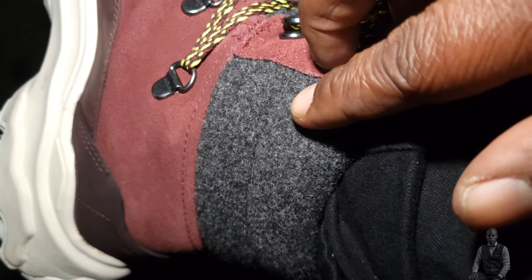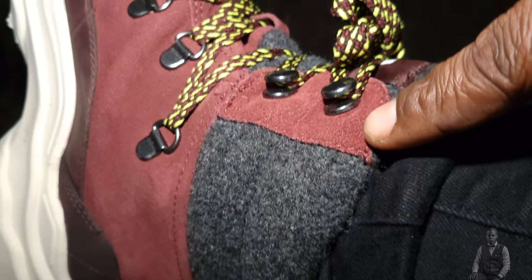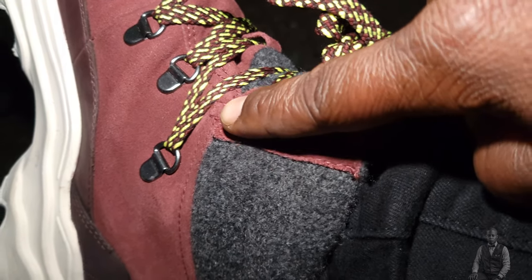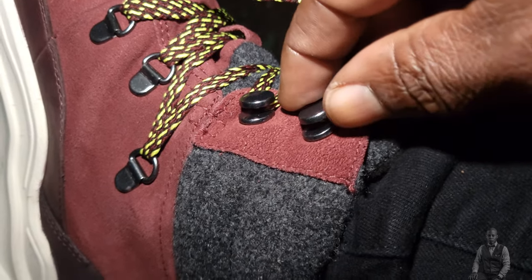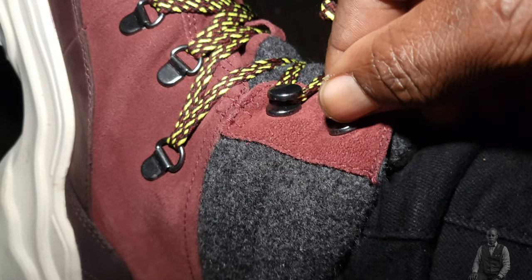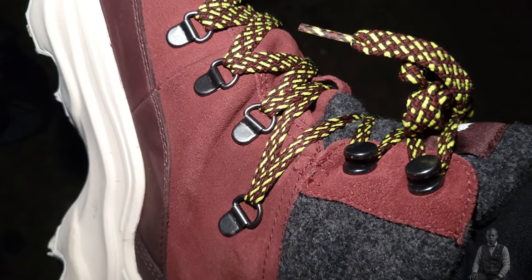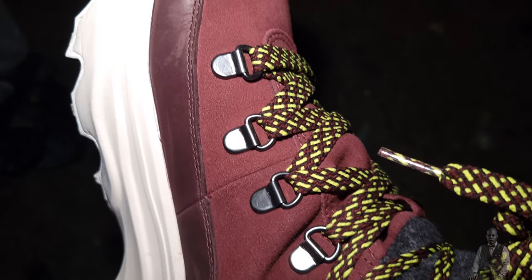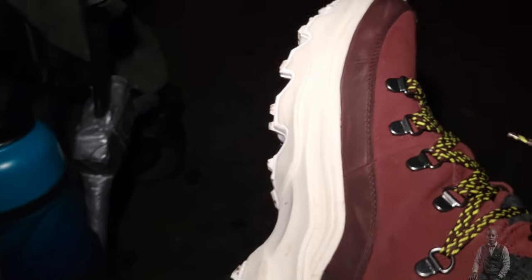I want you guys to see the quality build and the fabric. Look at the fabric — pretty clean. The stitching is very neat, as you can see. The lace hooks are pretty well established on the boot — very good quality. Look at that stitching, pretty nice.